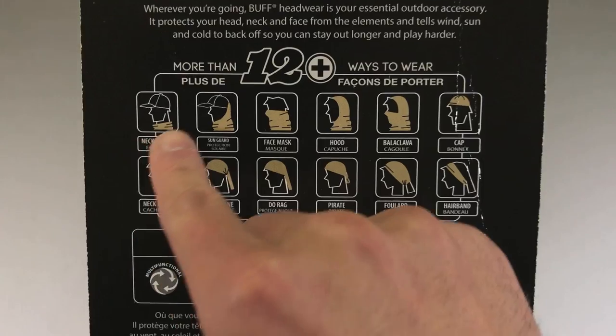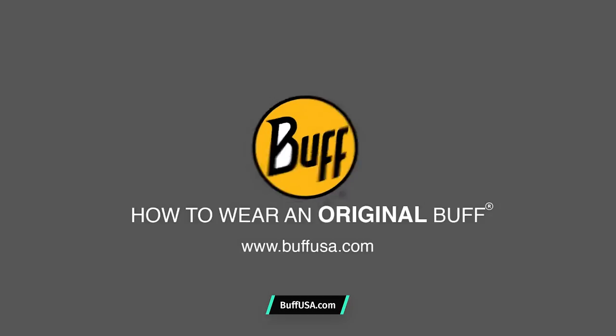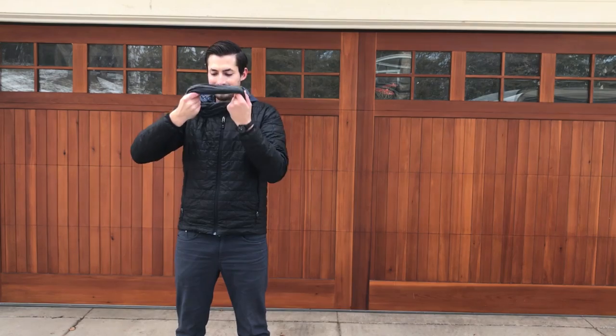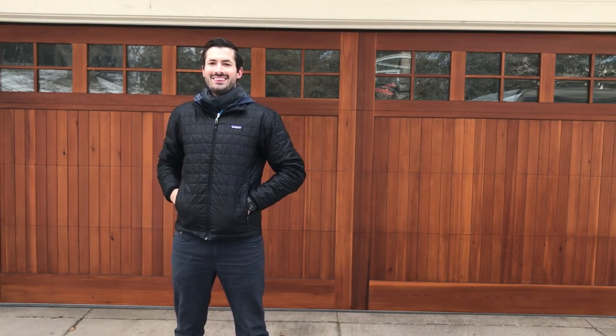There are many different ways to wear this thing, and Buff USA does a good job at outlining all those uses on their website. We'll link to that video on the full review at packhacker.com. There are a couple ways we really find this useful for travel. First, it's great to wear as a scarf — it keeps you super warm and it's a little tiny thing you can add to your loadout. It also works well as a beanie if you're more of a hat person.